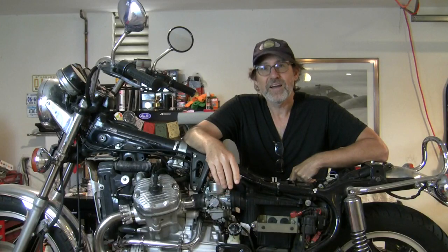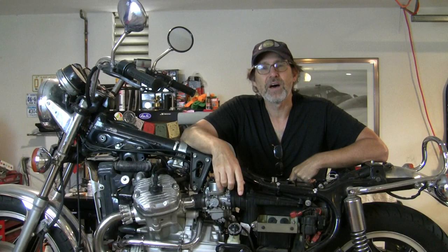Hey, I think it's time to try starting the engine on the Honda CX500. Welcome to Urban Monk TV.